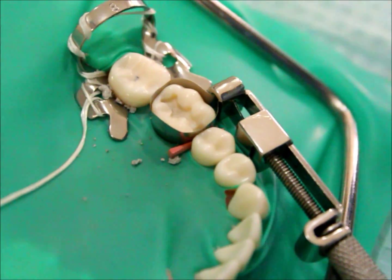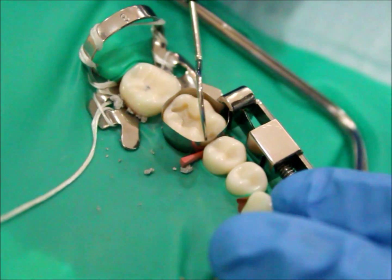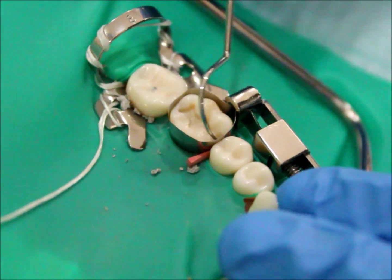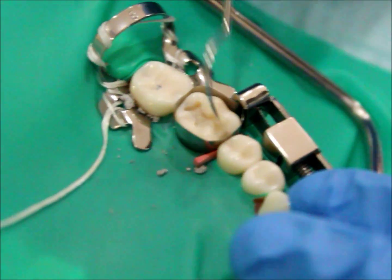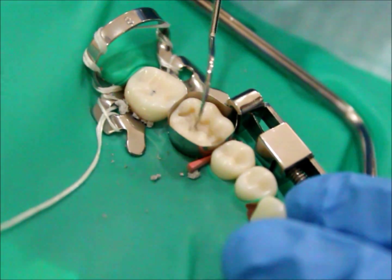The first step in amalgam placement is to place the matrix band around the tooth. With the explorer, using the same pressure you will be using to condense the amalgam, apply force on the matrix band and check if it displaces away from the tooth.